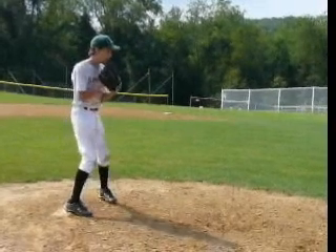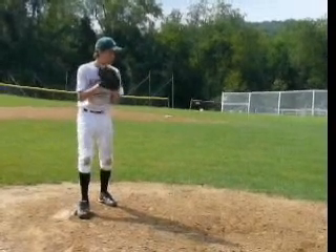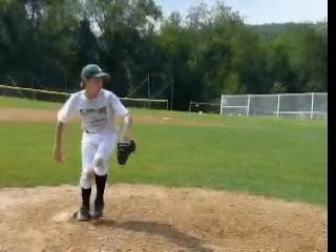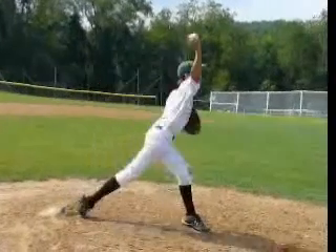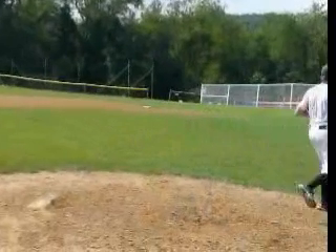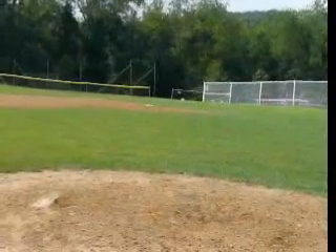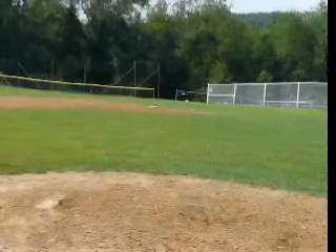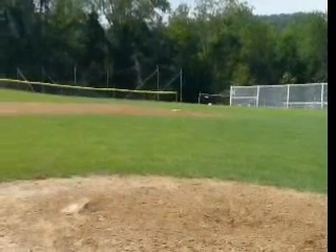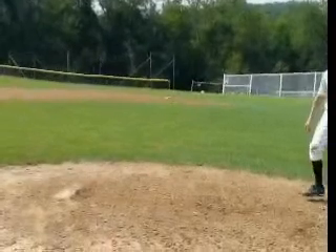Hey Ethan, this is Keaton Everett with ABC, going over your pitching video from camp. We're going to go through and talk a little bit about your mechanics and kind of get you to a point where you're limiting your motions, getting a little bit more under control with your body, using a little bit more legs, and then we'll kind of go through that and break it down.